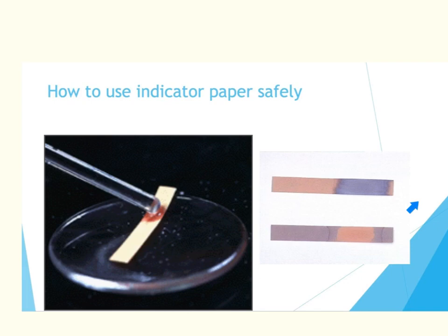This is litmus paper. Red litmus paper turns blue in the presence of a base, and blue litmus paper turns red in the presence of an acid. To use it, take a watch glass and place your filter paper or pH paper on that watch glass. Take a glass stirring rod, dip it in the chemical you want to test, and then touch the test strip while it is on the watch glass. This allows the chemical to contact the strip without ever coming in contact with your fingers. If you dipped the strip directly into the chemical, it would soak that chemical up and touch your fingers — so this is the proper way to use indicator paper.